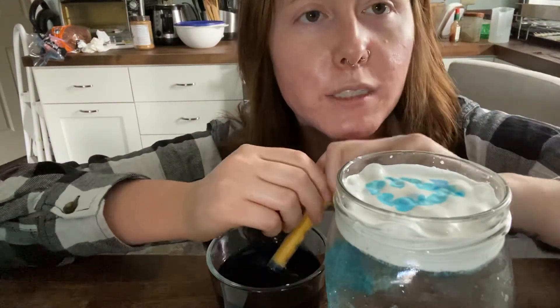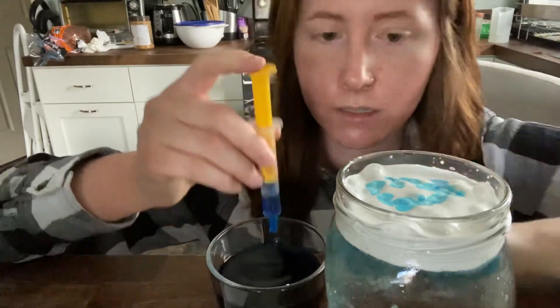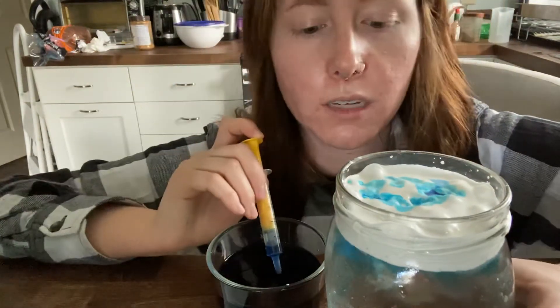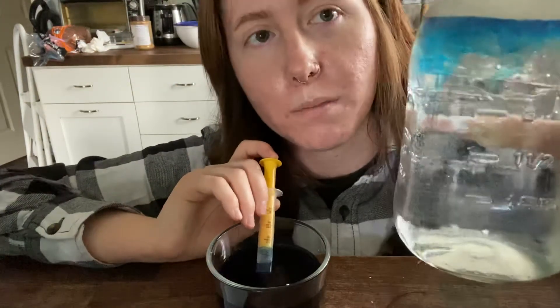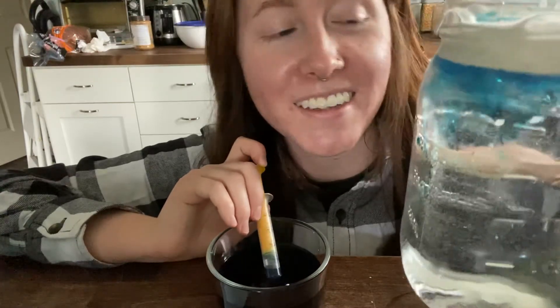It looks exactly like rain too, just a little bit darker. I bet it would even be cool with pink food coloring or red food coloring — that would be cool!